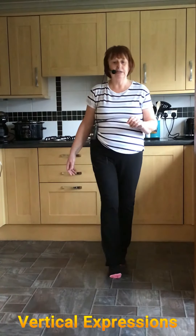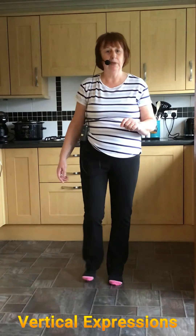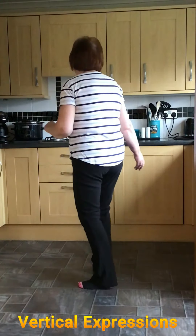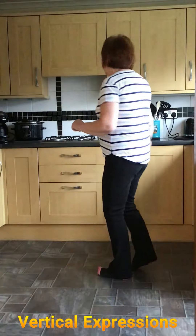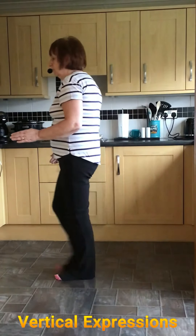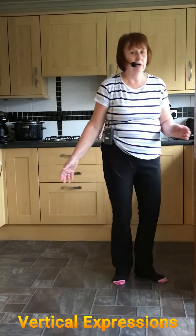Starting again: point and step, shuffle left, point and step, shuffle left. Rock forward, half turn shuffle, and Jazz Box. We're going right — quarter, half, quarter shuffle. Cross rock, quarter shuffle. Rocking forward, half turn shuffle, half turn shuffle, and rock back.